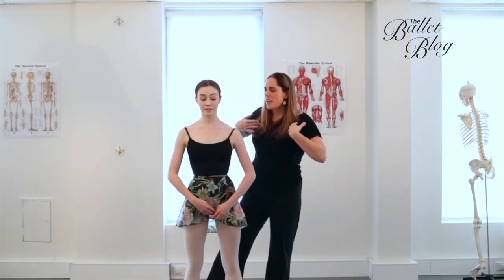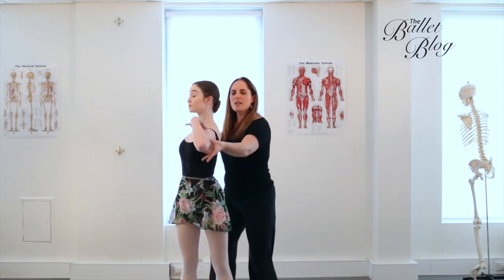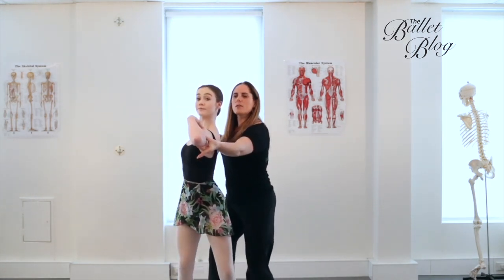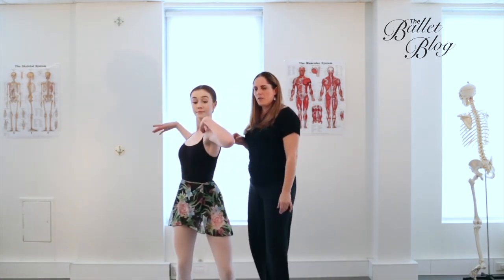Now we're going to reach around to the back — with the right arm reaching around to the back, the left elbow reaches forward. Still have the knees soft. Feel that movement all the way to the floor. Then the other side, and look back at your back hand.